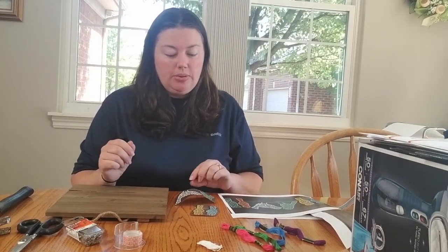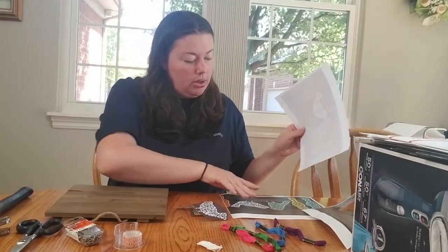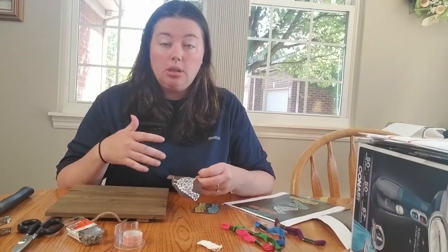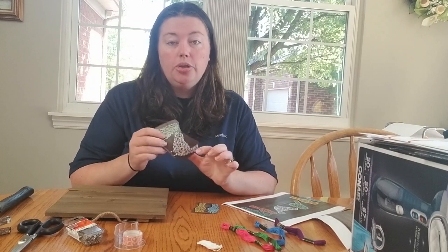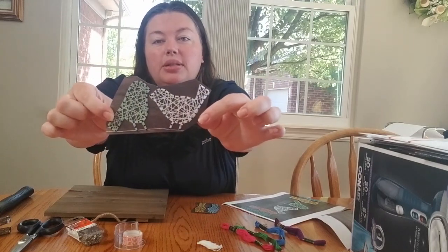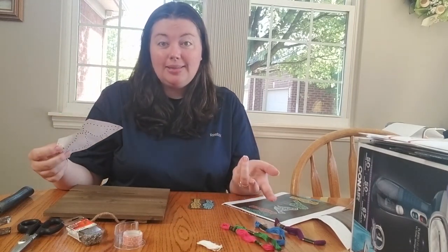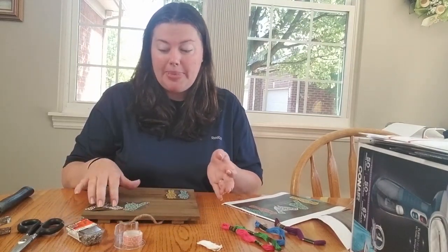First thing you're going to need to do is cut your birds. You would have received one small set of birds and another larger looking set. I'm going to suggest you do the smaller set, because your string is going to look better and fill out the bird more than the larger one would. So first, cut out your design. You can pair them however you like, but I like the way they're paired. Let me go ahead and change my camera angle so you can see the board better.